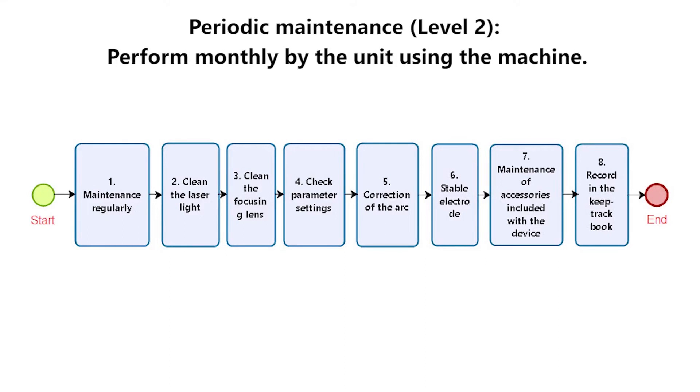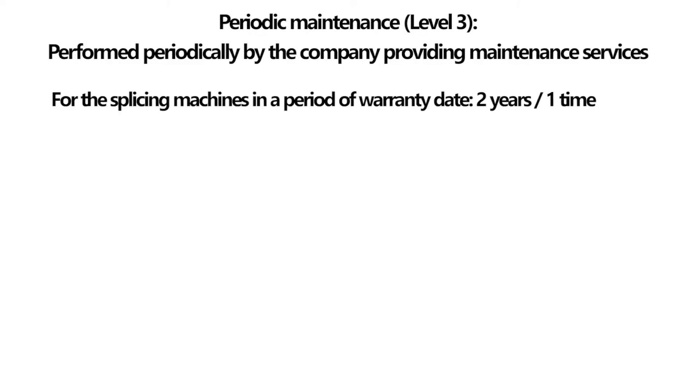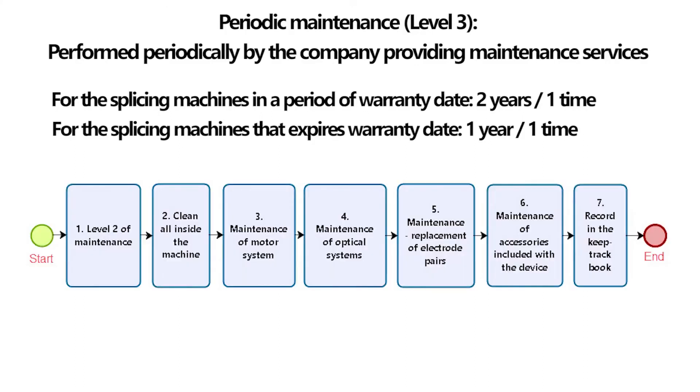Periodic Maintenance Level 3: Performed periodically by the company providing maintenance services. For splicing machines within the warranty period: 2 years per time. For splicing machines that have expired warranty: 1 year per time. Process of implementation: 1. Level 2 of maintenance. 2. Clean all inside the machine. 3. Maintenance of motor system. 4. Maintenance of optical systems. 5. Maintenance and replacement of electrode pairs. 6. Maintenance of accessories included with the device. 7. Record in the keep-track book.